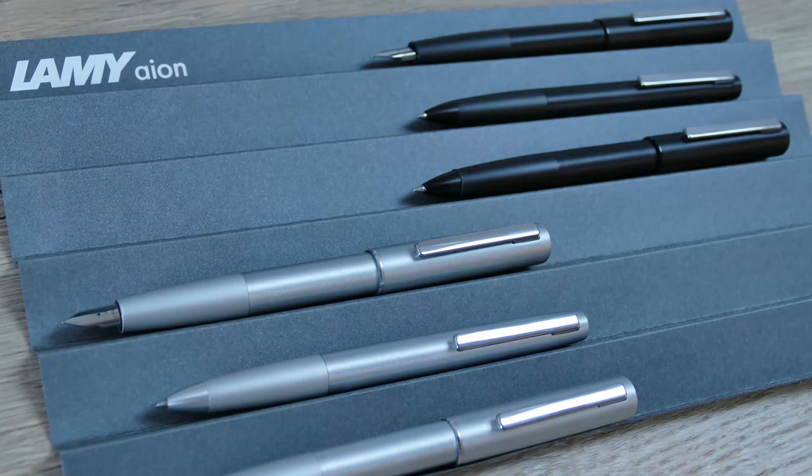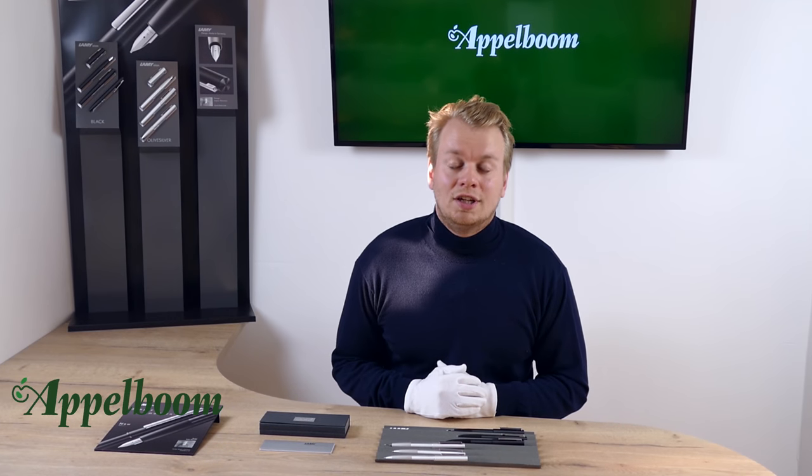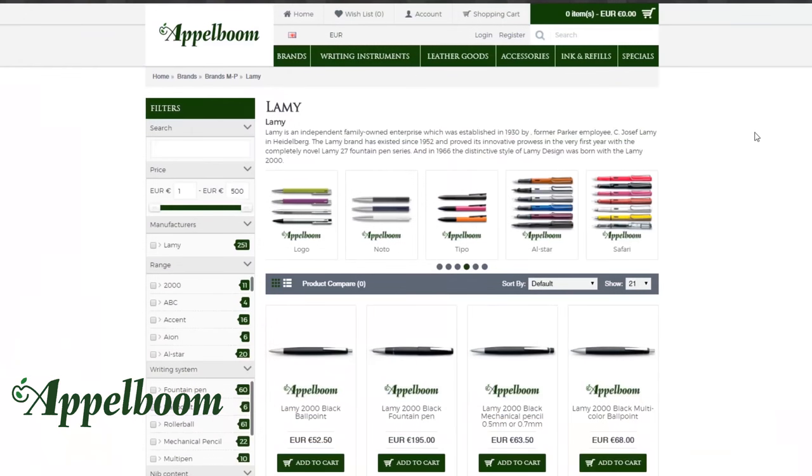Welcome to a new video of Appelbaum.com. My name is Joost Appelbaum and I would like to tell something in this video about the Lamy Ion collection. If this video helps you, leave us a like, and if you're interested in this fine writing instrument, visit our store in Lara or order it online in our web store at appelbaum.com.